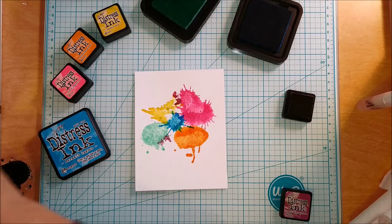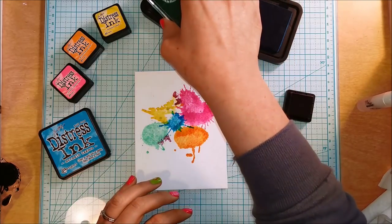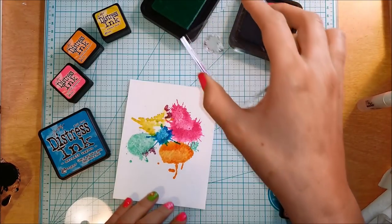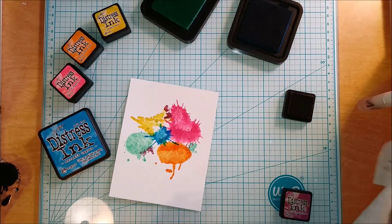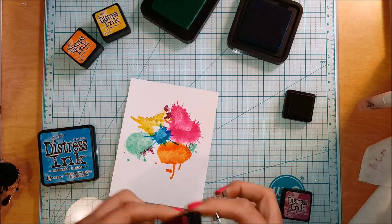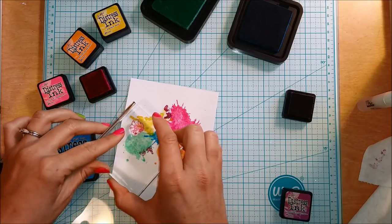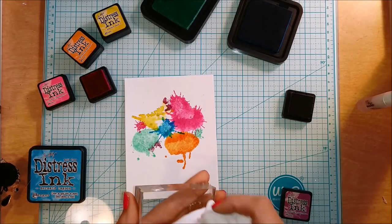As I stamped the smaller ones, I stopped using the spritzer directly on the stamp because these smaller stamps weren't keeping much shape when I added water on top. So I just started going directly from the stamp pad onto the watercolor cardstock. Distress inks are meant to react with water and move around, so even without spritzing they still don't stamp a really solid image — which is fine, that's not what they're for, but it still allowed the image to look soft, which is what I was going for.